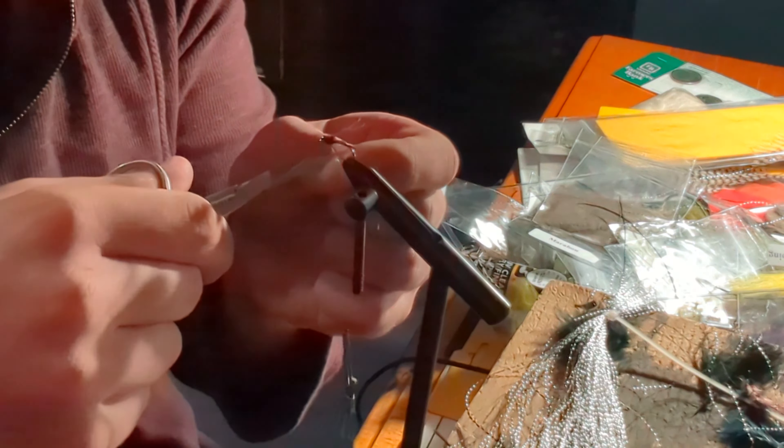This particular pattern imitates mayfly and caddis larva pretty well, and since my local trout stream is full of caddis, I'm going to be tying a few of these. Thank you guys for watching — fair winds, following seas, tight lines, see you in the next one.